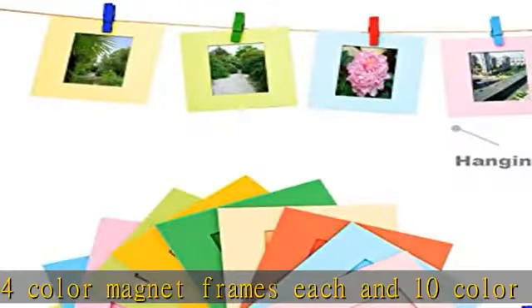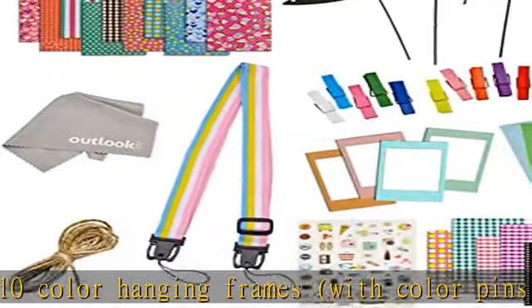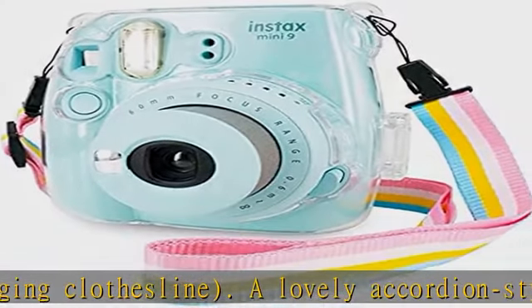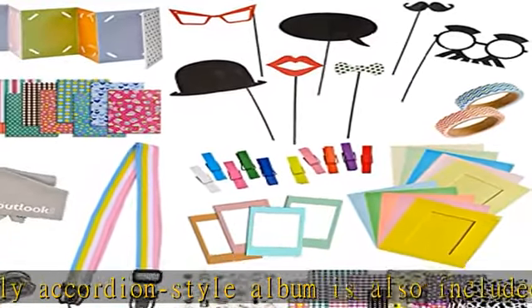Kid and adult friendly colorful accessories, film stickers, hanging frame with clips are beautiful and vivid color that will lighten up your film, which is perfect for home and party decoration. Stickers include a full sheet of camera stickers to decorate your Fuji Instax Camera Mini 7, 8, 9, 11. A great gift for anyone.